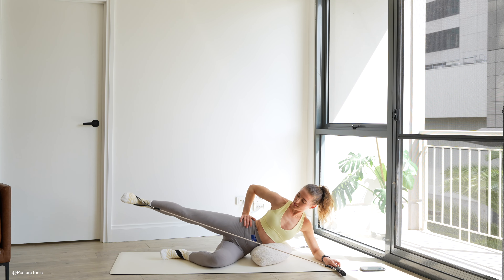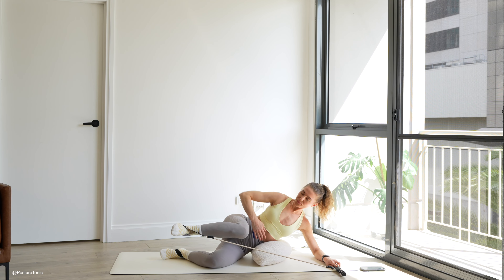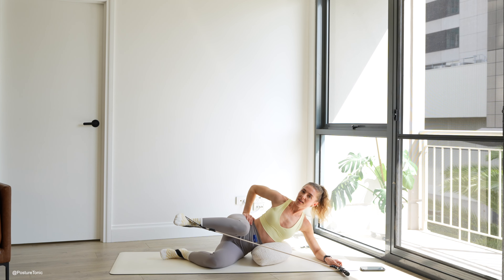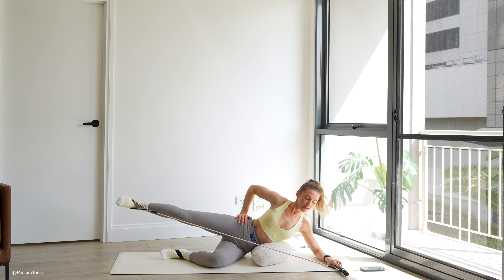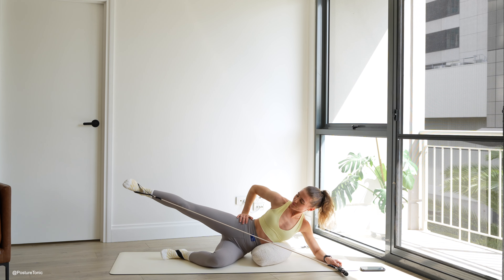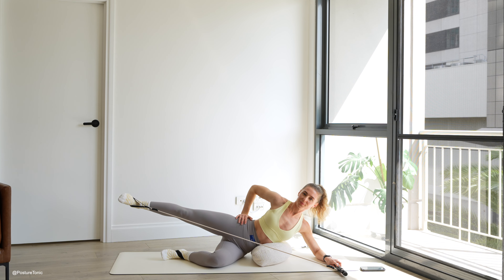As you find that top hip is slightly rolling forward, your right knee is turning slightly up to the sky. Core is engaged to keep everything stable here. Keep moving, pressing out and in using your breath. Let's go two more here. Press, inhale, bend, exhale, stretch, hold here.